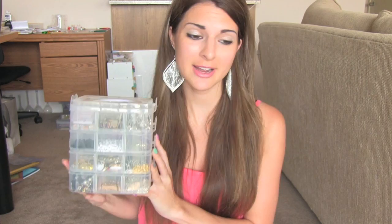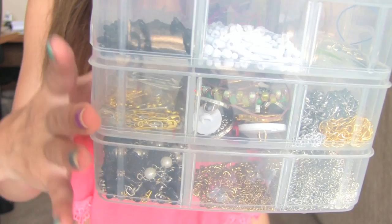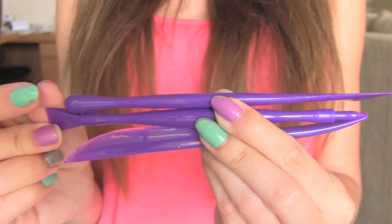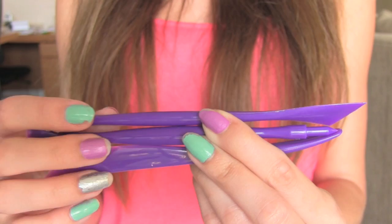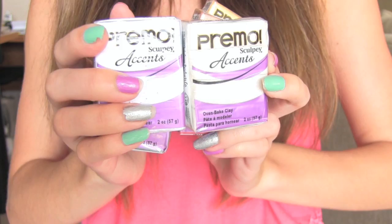Moving on to my purple category — I'm going to skip indigo because I don't think I have anything indigo. This stackable container has different compartments stacked on top of one another, and I keep a lot of findings in here. These purple plastic clay tools by Sculpey are from Michaels — I got these almost immediately after I started making things out of clay, and there's a red rolling pin that comes with these as well. Another thing in purple is the Sculpey Glaze — this is a gloss glaze. The entire line of Primo Accents by Sculpey is in my faves category because there's a lot of sparkles in these.